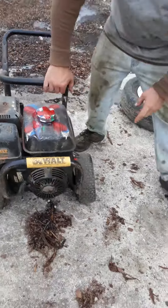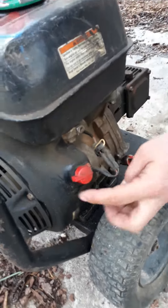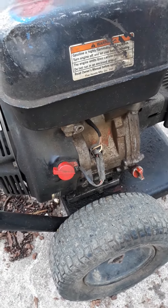Next thing we want to do is come and find our ignition switch. You have off and you have on. That is off, this is on. Make sure you have it set to the on position.